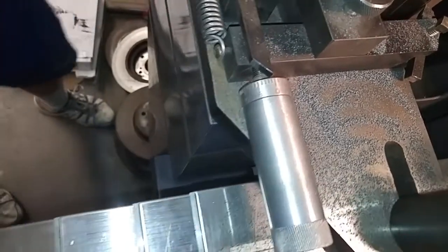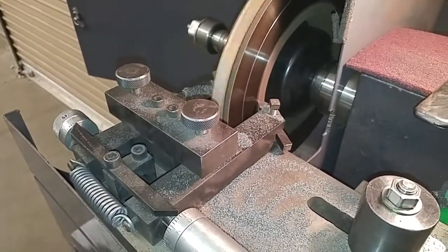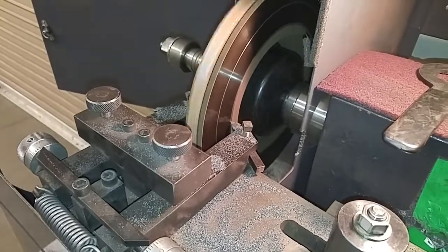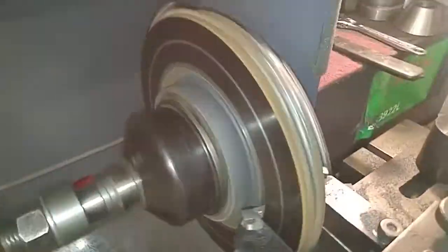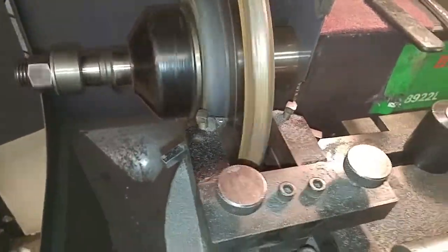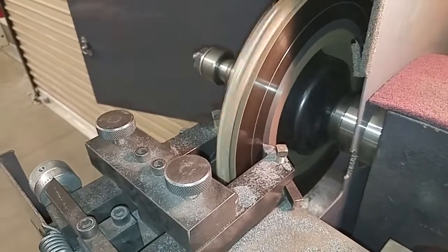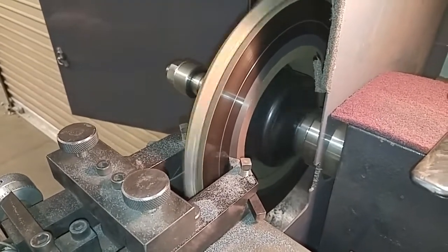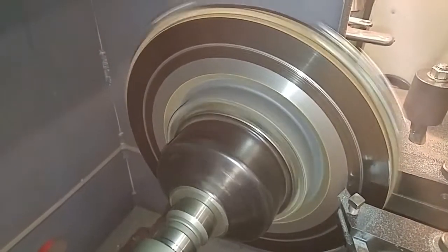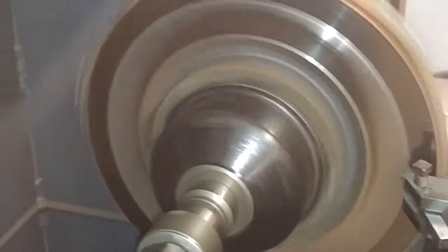Now I'll turn the machine on. This is the second rotor that we cut, but the first rotor that we cut required multiple passes to get a smooth surface.